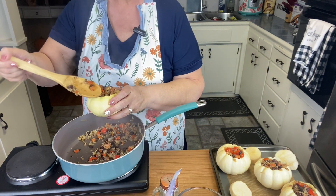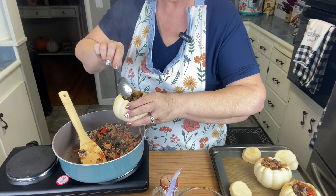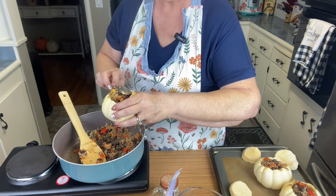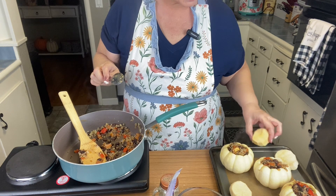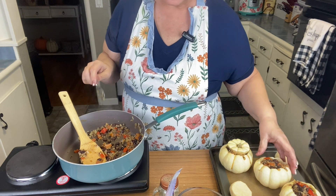I'm going to take a smaller spoon and go back through and kind of squish the filling in there just a little bit. Now we're going to put the tops back on and bake them like that.